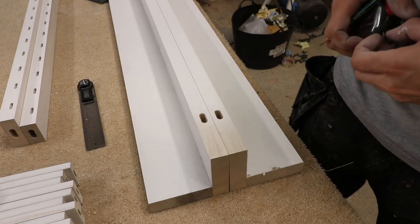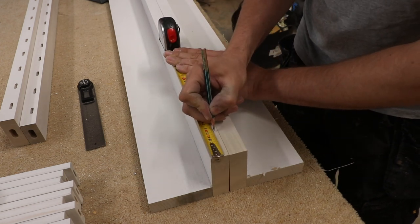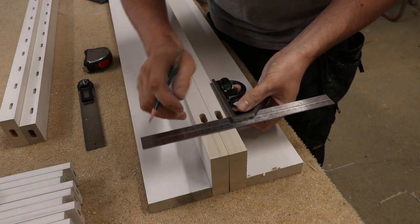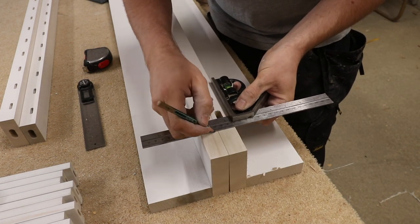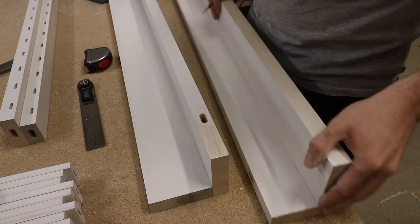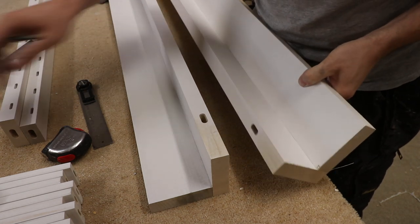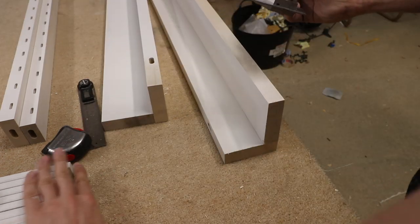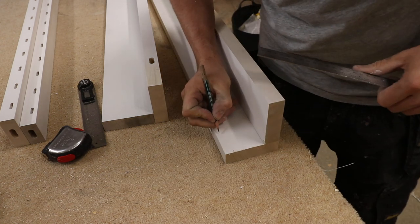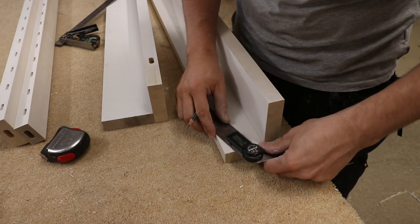One last thing I nearly forgot before gluing it together — the bevel on the bottom of the feet at the front to match the sideboard. Just mark it out and cut it on the back edge, because marking the top side means I won't be able to cut it very accurately. That dimension is 107mm.